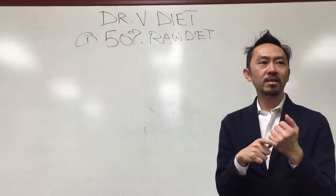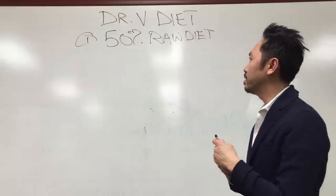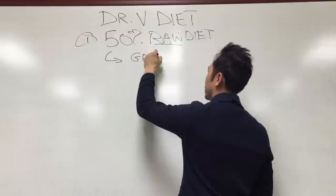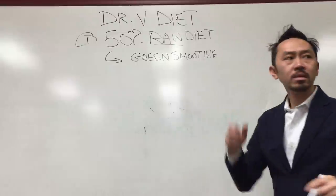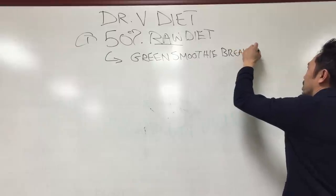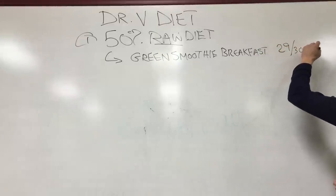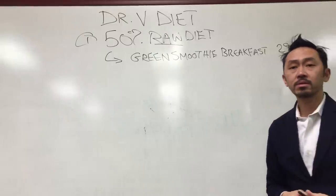You're probably sitting there thinking, 'I can't do that, that's a lot.' But we're going to do it the Dr. V way. To get the raw diet, the first thing you're going to do is have a green smoothie for breakfast. For Dr. V, that's 29 out of 30 days a month — approximately. That's what I had for breakfast this morning.